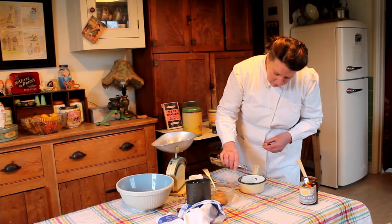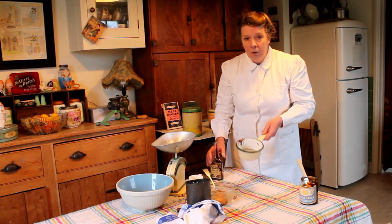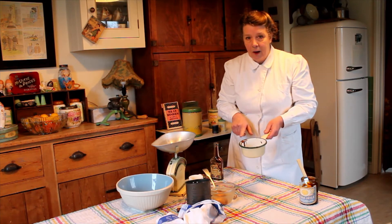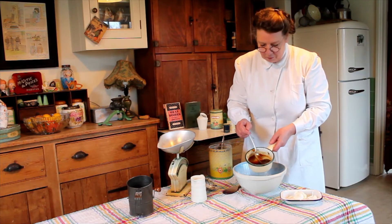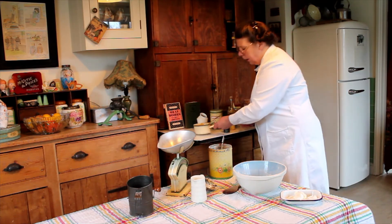And I'm going to pop that onto the range just to warm it through to mix all those ingredients together. There's the malt, the milk, and the couple of drops of gravy browning nicely combined over a low heat.